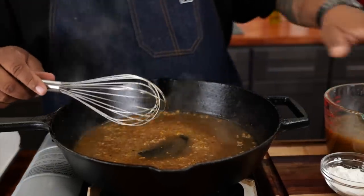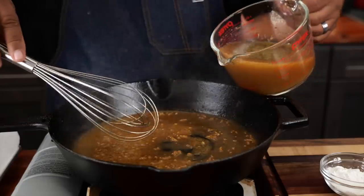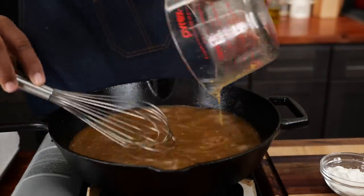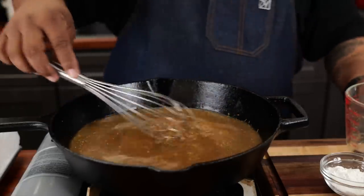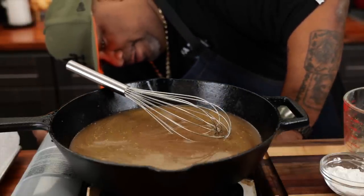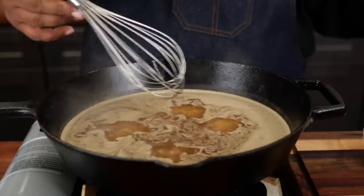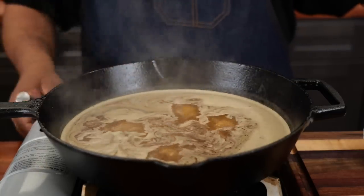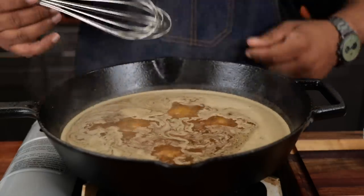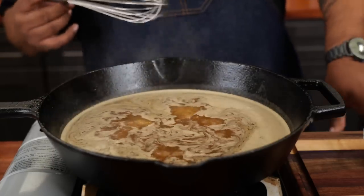Remember the beef broth we prepared in the very beginning? This is nice and concentrated. We're going to add that in and bring it back up to a boil, then keep cooking it down for about 10 minutes — we just want to get everything incorporated and married. I'll adjust my heat back to medium. It's back up to a boil, so I'll turn it down to a simmer and set a timer for 8 minutes to cook it down and get everything married just right. Don't forget — we're going to taste it as we go, and then we're going to make that slurry.